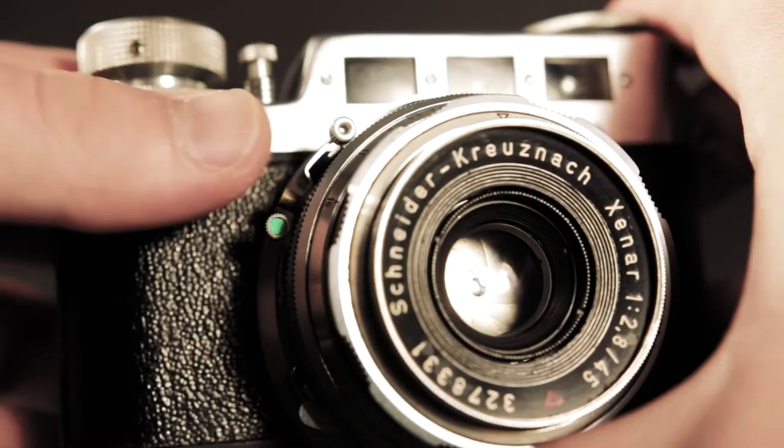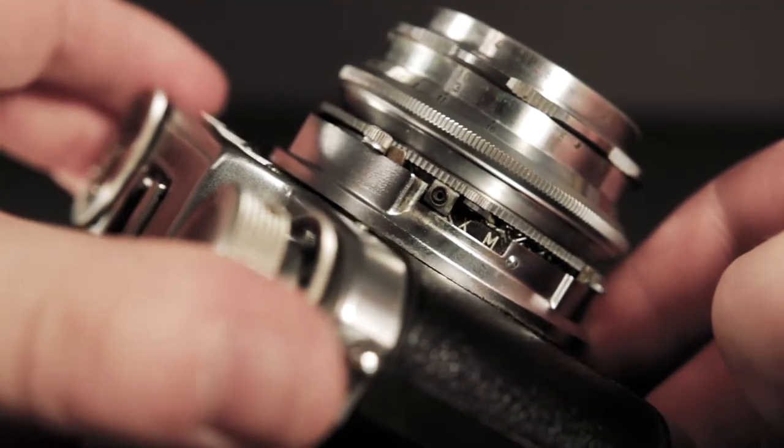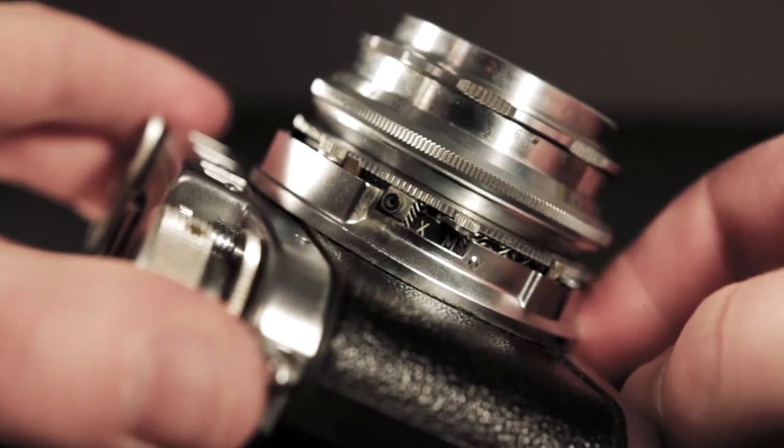Let's examine all these other little dials and switches. Down here we've got a flash setting — this little green thing. The X is going to be for an electronic flash, and M is going to be for flash synchronization. I don't use flash, so I'm not going to worry about that for the rest of this video.